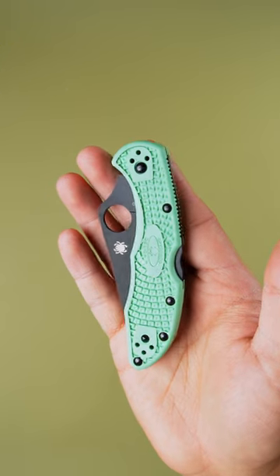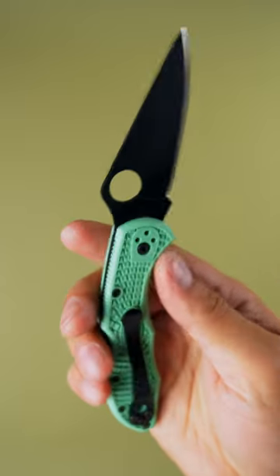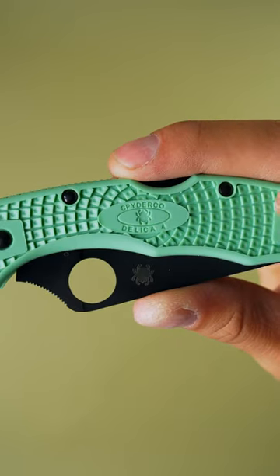The Delica IV. This knife sets a high bar by which all everyday carry knives are measured. It utilizes a sturdy lock-back mechanism, making it perfect for both right and left-hand users. Its well-placed Ricasso allows for safe one-hand closure as well.